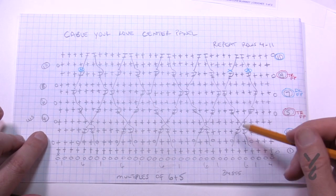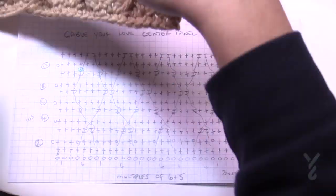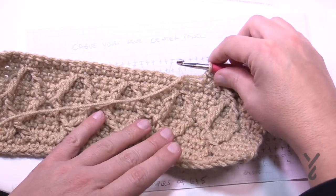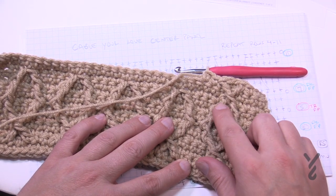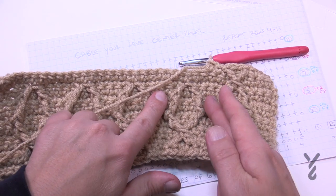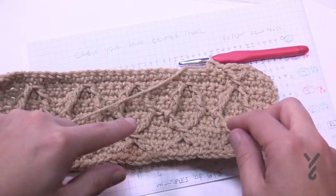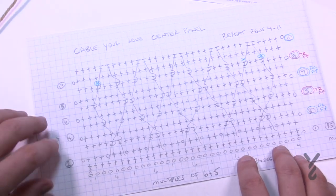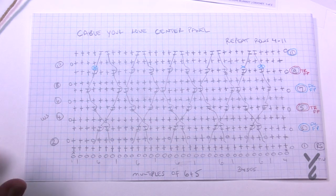If you follow the line it's just meandering — the line comes up and over top of one, then down underneath. Each of these sections works independently, not crossing all over everything, just staying as a band. It has multiples of six plus five, so if you'd like to change the size to make a different size panel for the baby blanket, that's completely optional.